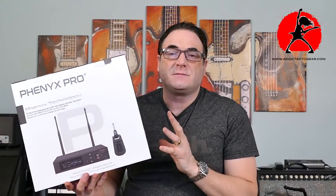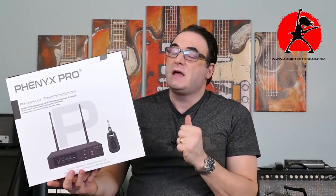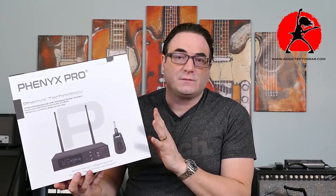The Fenix Pro system packs a lot of punch — it's definitely punching above its weight class when it comes to wireless systems. If you're looking for a prosumer-type wireless system and don't want to pay pro prices, this is something you might want to try. I want to thank Fenix Pro for sending me this system for review. I'm pretty happy with it so far and I'll continue using it to make sure I haven't overlooked any features. If you have any comments about this system or other wireless systems, please leave them down below — I'm always happy to answer questions.